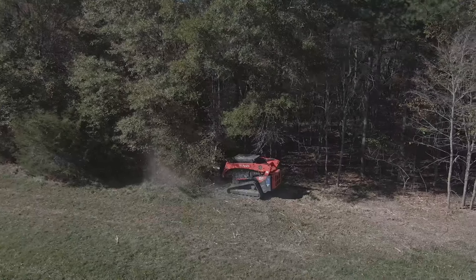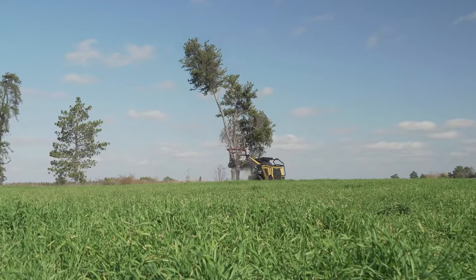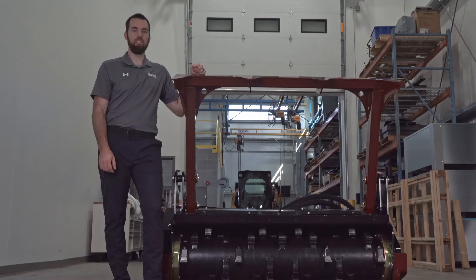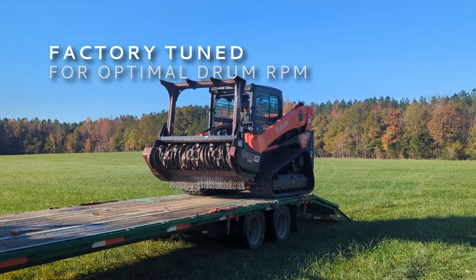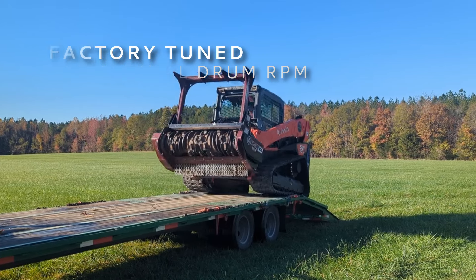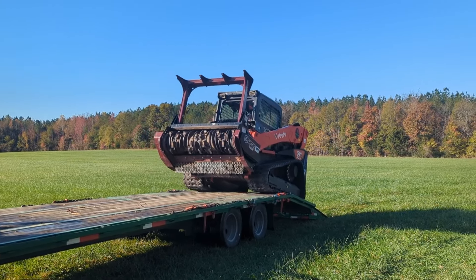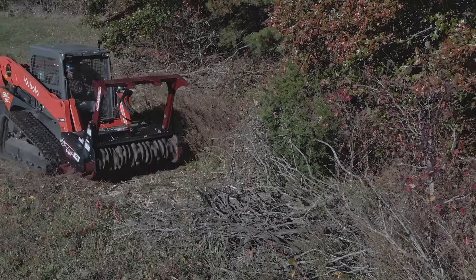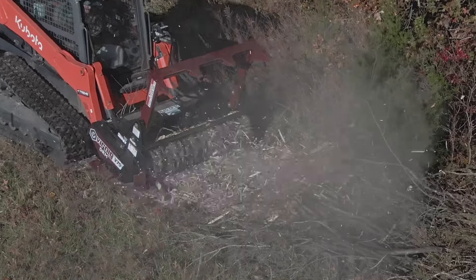Introducing the V70 drum mulcher attachment, the ultimate solution for clearing trees and vegetation. Let's explore the features which set the Wernig mulcher apart from the competition. With the V70 drum mulcher you can say goodbye to complicated tuning or having to schedule and wait for a service tech to tune the mulcher. The Wernig mulcher comes factory tuned to your loader ensuring optimal drum RPM and hassle-free operation.